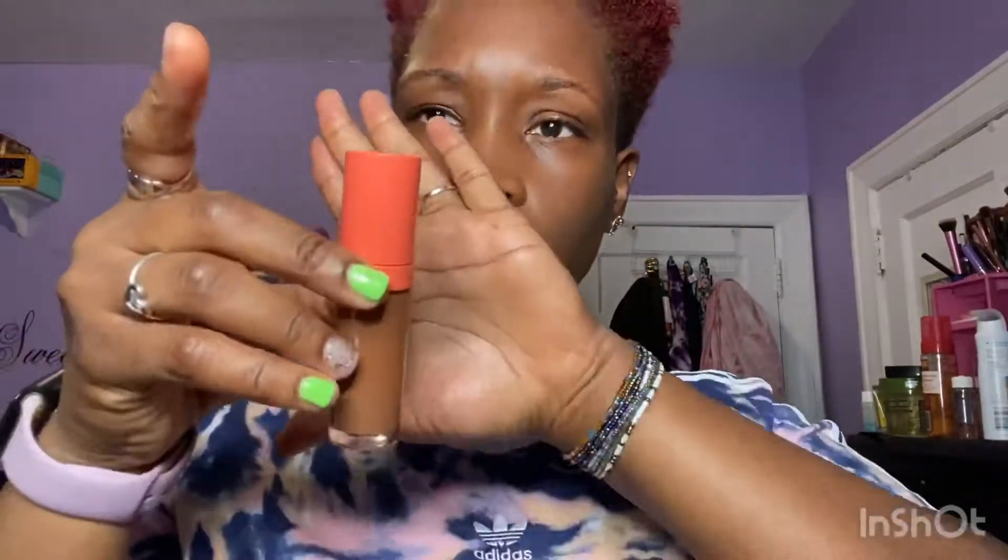Then I'm using Juvia's Place Concealer. I just woke up, my face is dealing with puffiness, I need to hide that. So I'm just gonna use Juvia's and cover all that — just make the dark circles disappear.